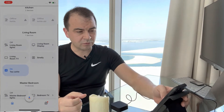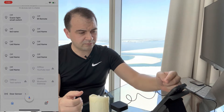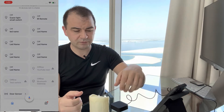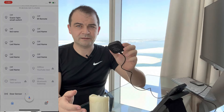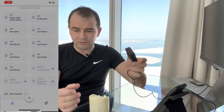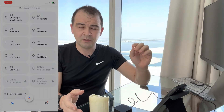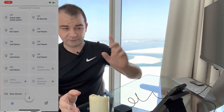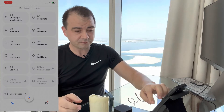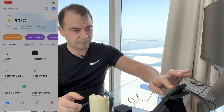Google will not show this device in the linked devices list for whatever reason — it doesn't recognize this type of device. However, what we can do — and this is the smart part — is Google pulls down scenes from the app. So instead of looking for the device on Google, we'll create scenes that turn the device on and off, then pull those scenes into Google. We'll go back to the Smart Life app.